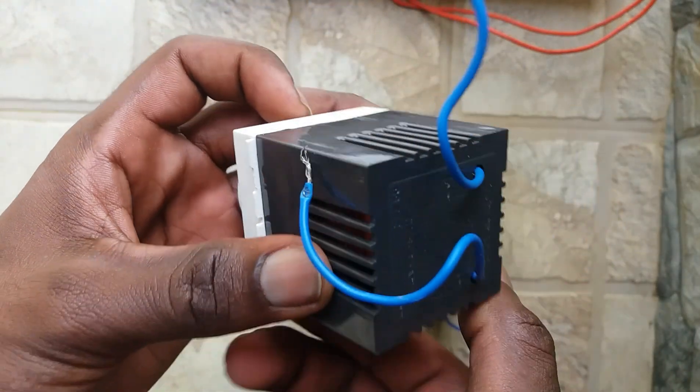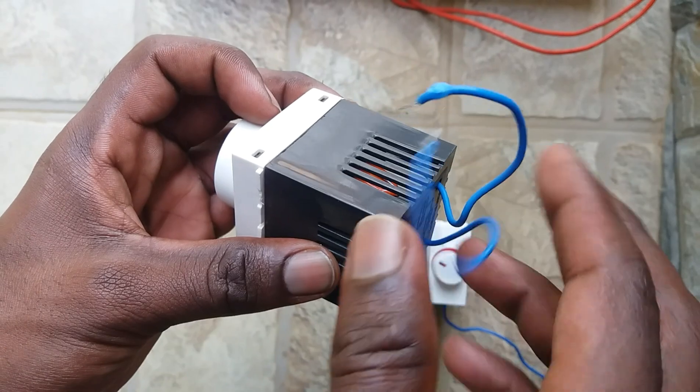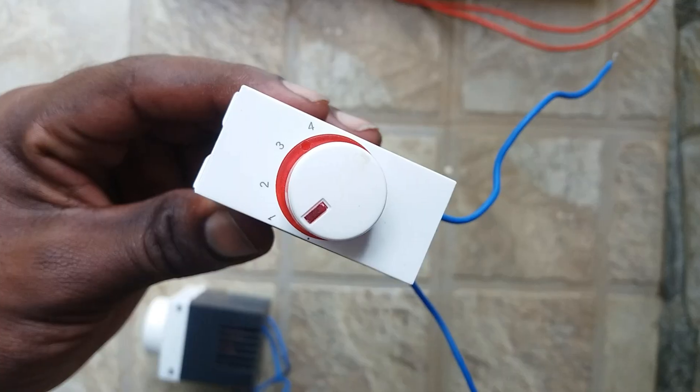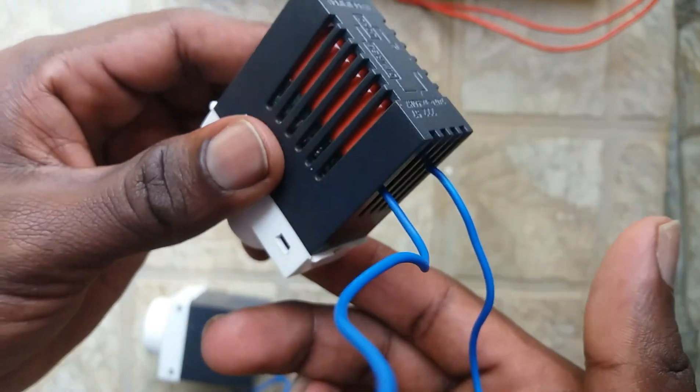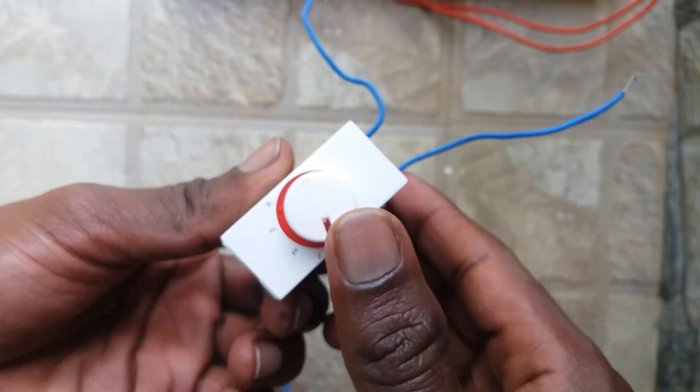Hi friends, welcome to my channel JJ Pathfinder. Don't forget to subscribe to my channel JJ Pathfinder. Today I am sharing the topic: how to check the fan regulator. These are two types of fan regulators.